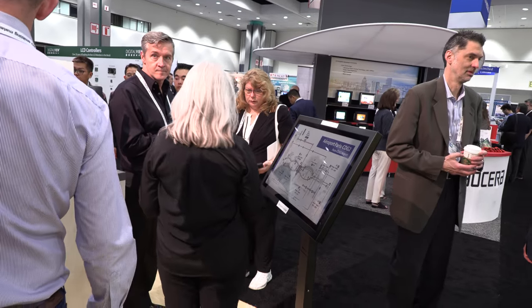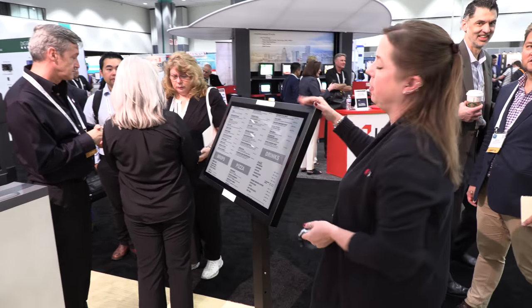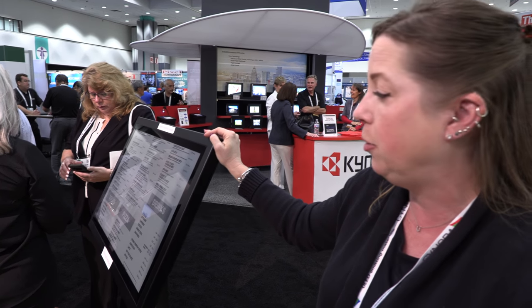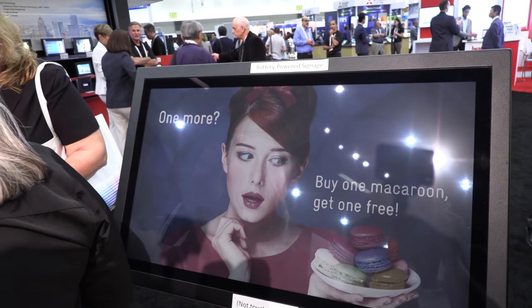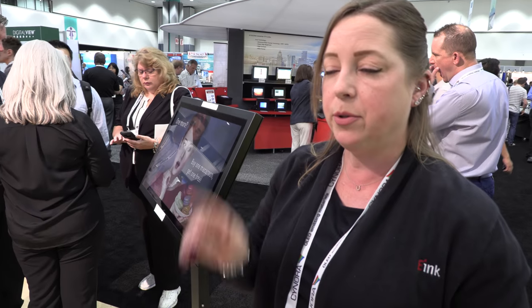And here's another digital signage. This is a battery-powered digital sign using one of our 32-inch products with a CFA — a color filter array — on it. You can see it's a little bit less bright than the full color with ACEP. The CFA is the previous way of doing colors. Now we have the new way, which uses four pigments in each micro cup or capsule.